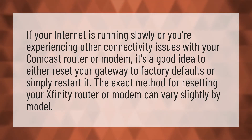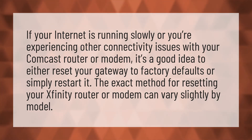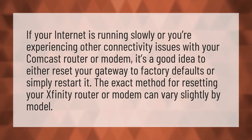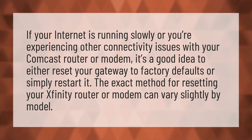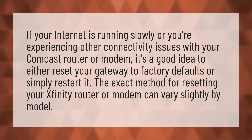If your internet is running slowly or you're experiencing other connectivity issues with your Comcast router or modem, it's a good idea to either reset your gateway to factory defaults or simply restart it. The exact method for resetting your Xfinity router or modem can vary slightly by model.